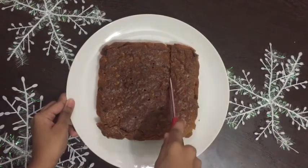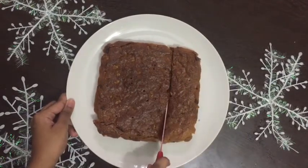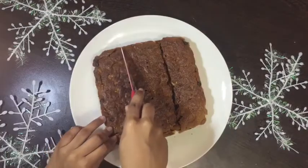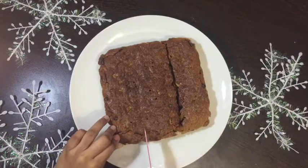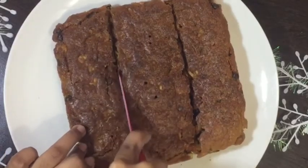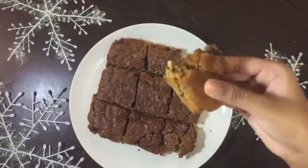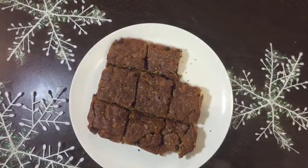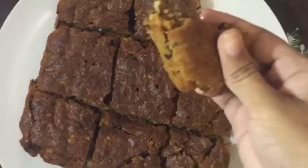Gently score it and then cut it into cubes. It's perfect! Crunchy on the outside and fudgy inside. Let me taste it. Mmm! Yummy!